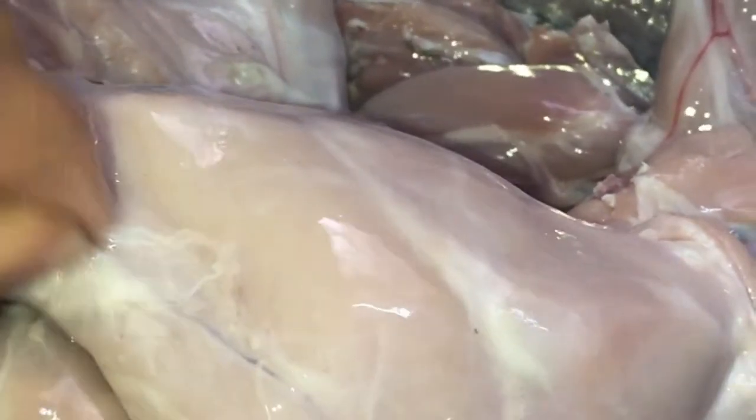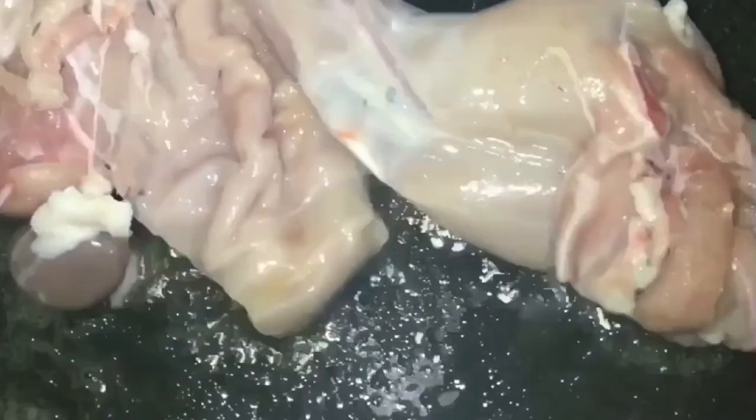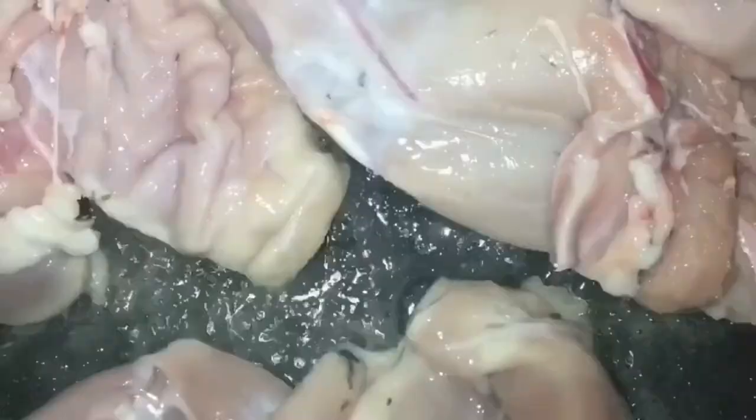Now we use this rabbit to make the stock for our Molokhiyya. In a large pot, we put a big piece of butter with a little oil so the butter doesn't burn, and start to insert the rabbit pieces one by one to get a golden brown color on the outer surface, so the tissue inside will be tender and outside will be caramelized.